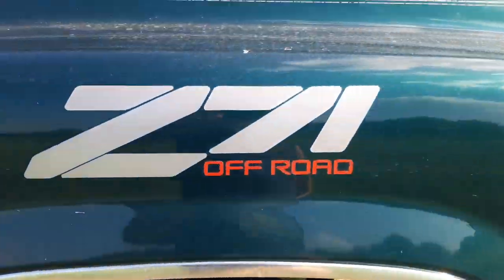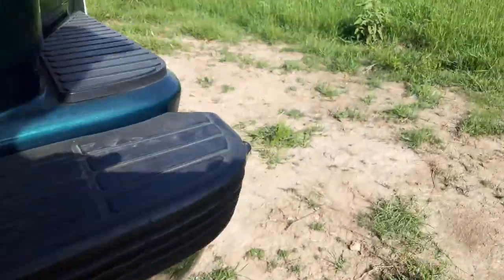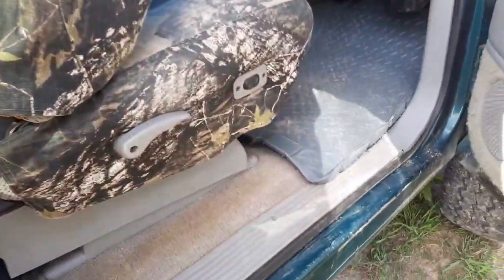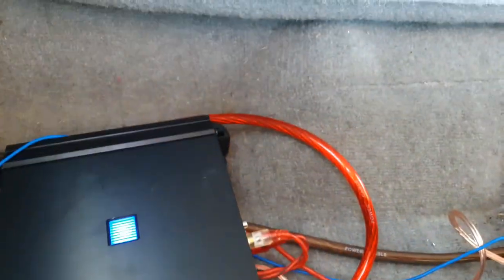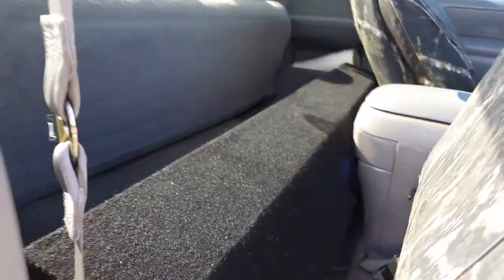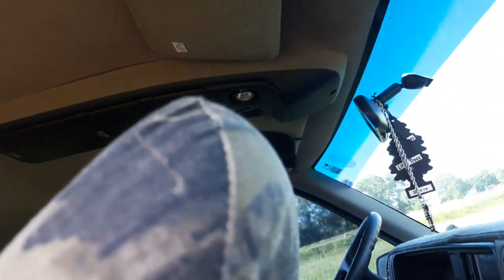Going around the other side — there's the head unit receiver. I forgot to mention these are super high seat covers and Husky Liner floorboards. Came around here to show y'all this Alpine amp a little better. This box is made to fit under the back seat — it's just flipped up right now.